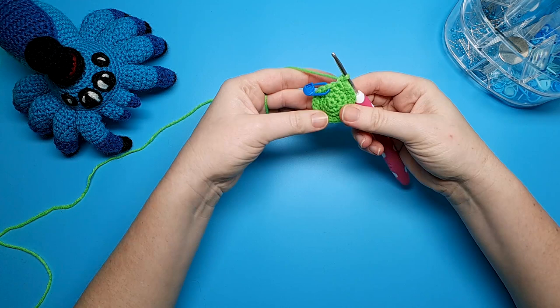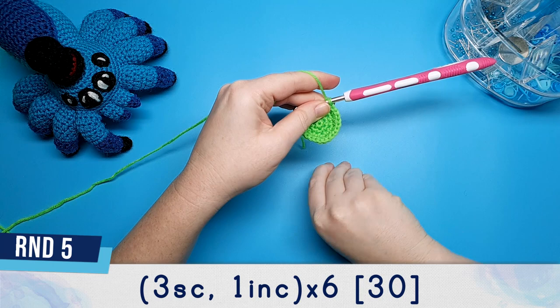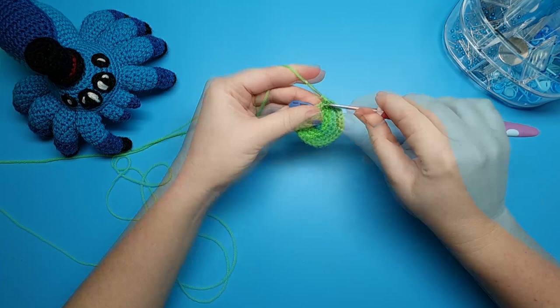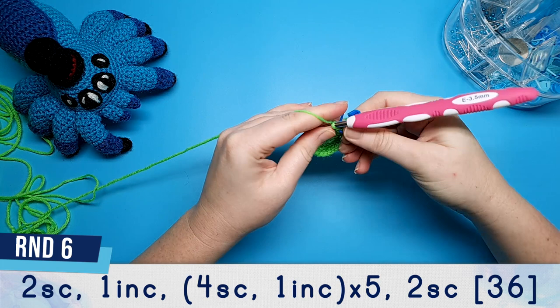When you finish that fifth increase there should be one stitch left in your round and we're just going to single crochet into that. Round five is three single crochet and one increase repeated six times. Round six begins with two single crochet, then we're going to do one increase, then repeat four single crochet, one increase five times, and finish off the round with two single crochet.